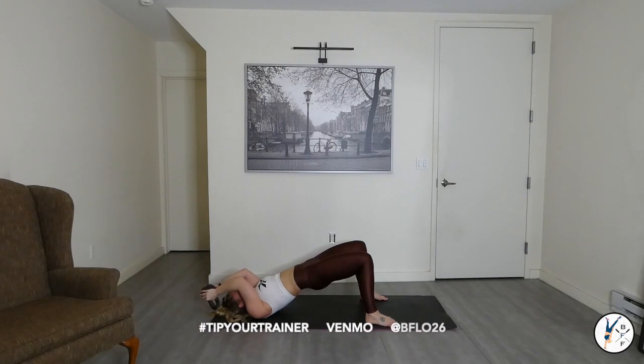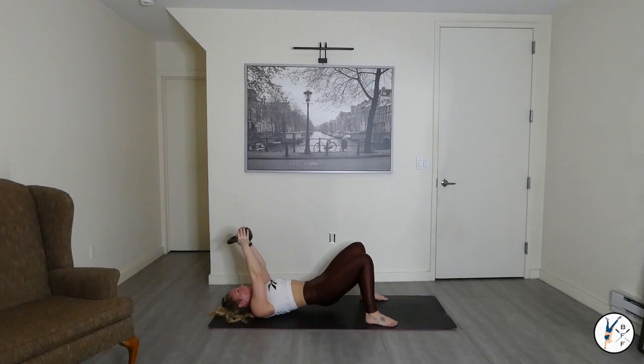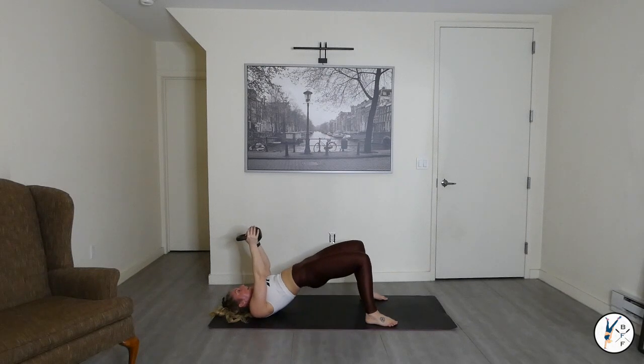Exhale. Going back to that steady hold — dropping the hips up and down. Down, up, down, up, down, up. Good. Breathing. Squeeze. Holding up.